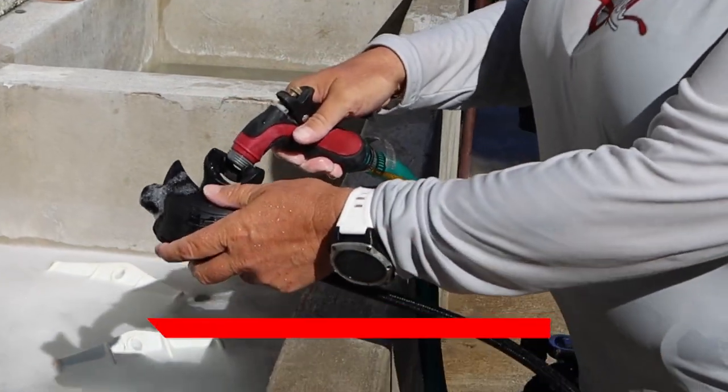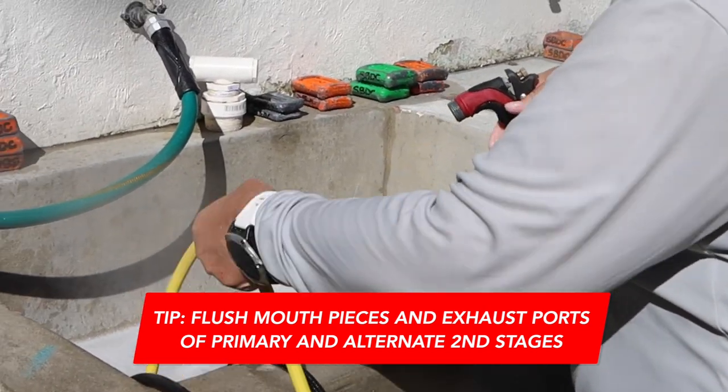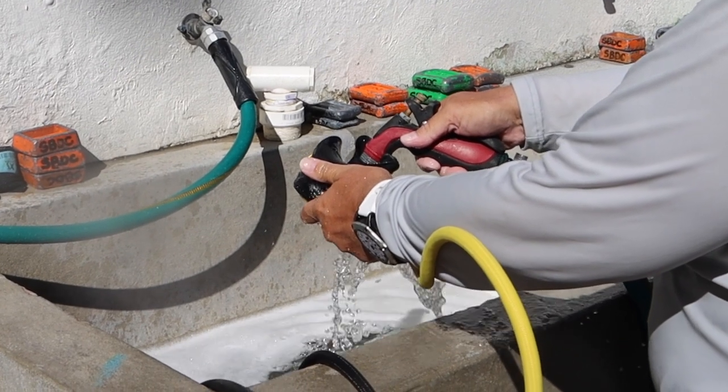Next, while it's still pressurized, I like to just run water through both the primary regulator and the octo — flushing them out thoroughly while the system is still under pressure.